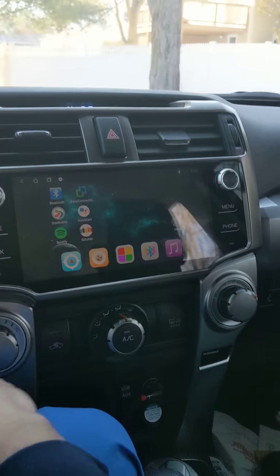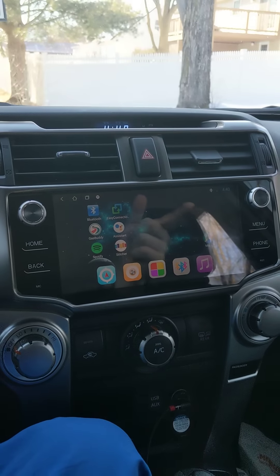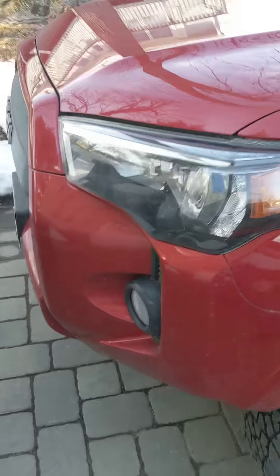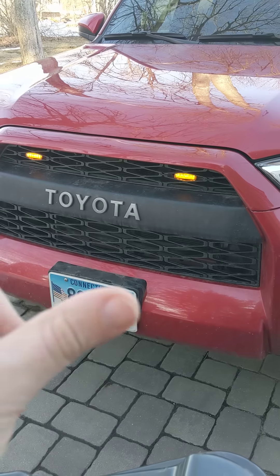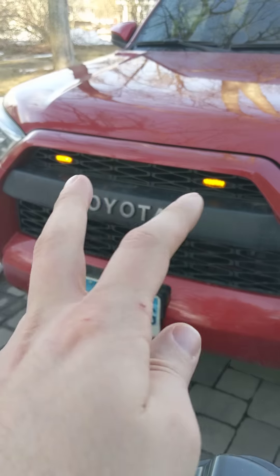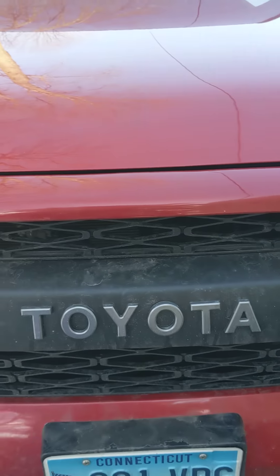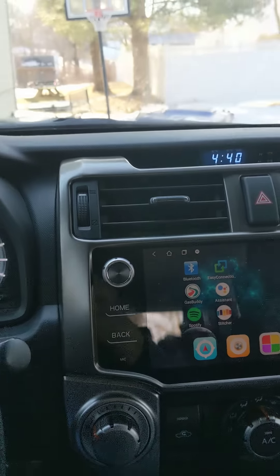I'm also going to show you the TRD grill since it's from the same supplier. He's selling them now for $150 with free shipping — same free shipping applies to this head unit. The grill comes with this center piece and the top piece. You can get optional amber lights, but that's not why you're here.